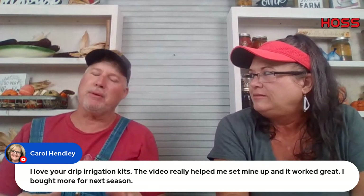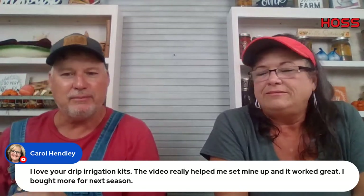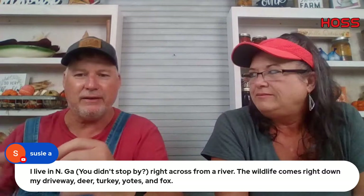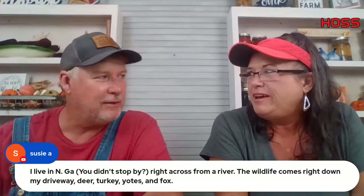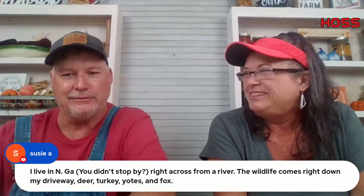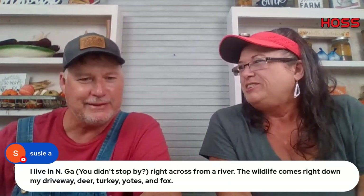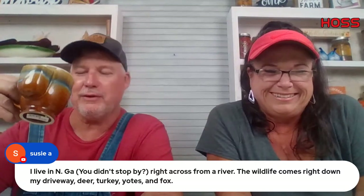We've been working on drip irrigation kits for smaller gardens — I spent all day Friday working on that. Though she thought I was napping in the chair. I was resting, not napping.